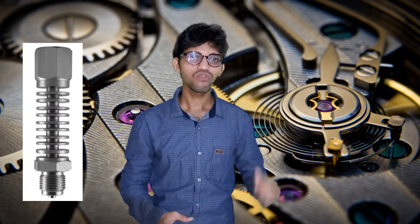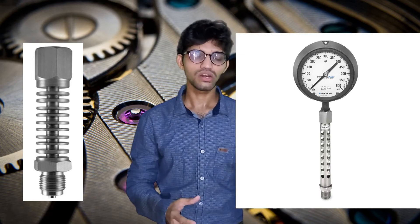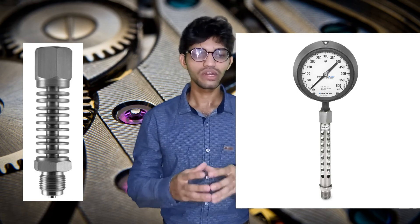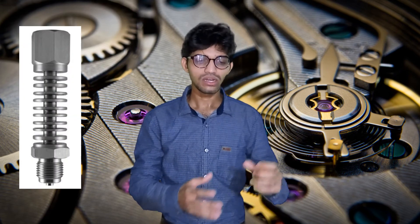The cooling tower can be of fin type or perforated type. It reduces the temperature effect on the gauge. The material is typically SS304 or SS316. In hazardous environments or critical applications, materials like Hastelloy, Inconel, Incoloy, or PTFE can also be used. The process connection on the cooling tower is threaded type, female to male, similar to the adapter.